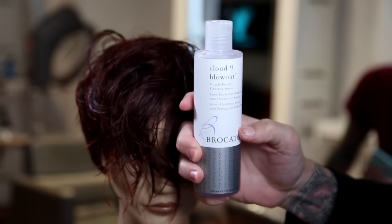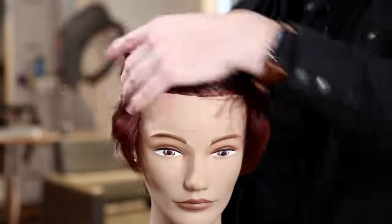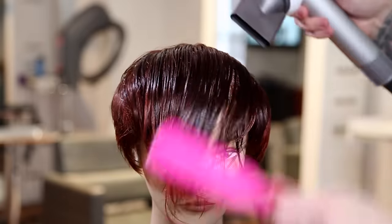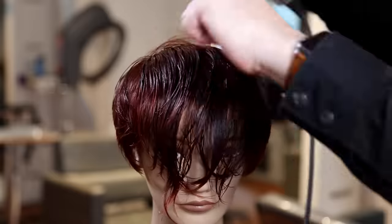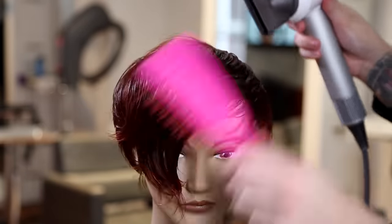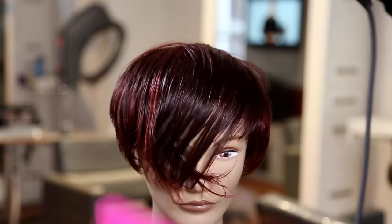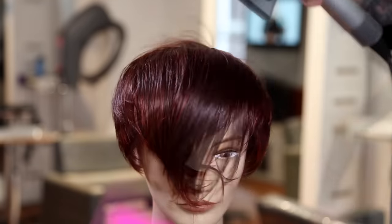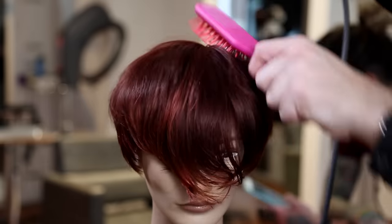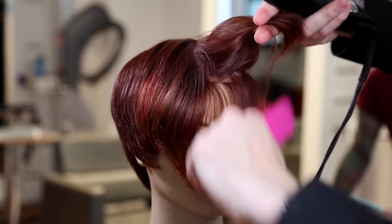Now we're going to use Bricado Cloud Nine blowout serum. I really love this product — it's nice and light. I just want to smooth out the hair, give it a little bit of hold and shine, and then go in with a texture product at the end. I'm blow-drying and giving a little bit of lift. I'm using a vent brush instead of a paddle brush because I want a little bit of volume on top — allowing air to get under the brush.